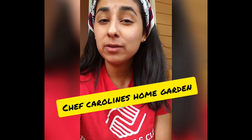Hey everyone! I hope you're having a great afternoon so far. Today I'm gonna show you what you can do with some of your herbs. I have a collection of herbs and I can't wait to show you my garden. Let's go check it out!